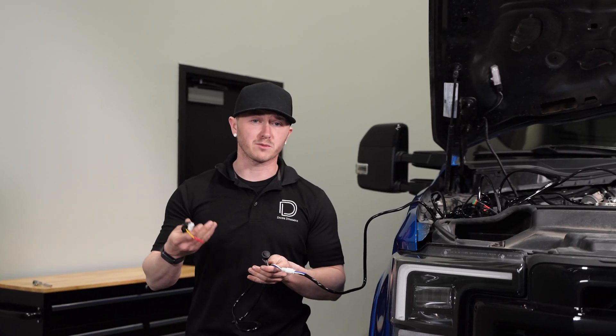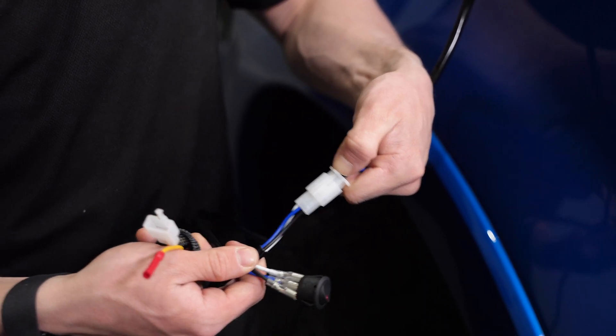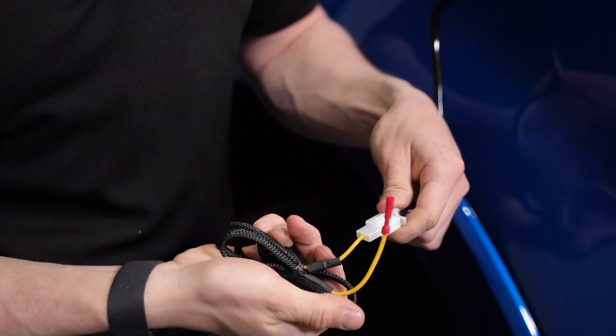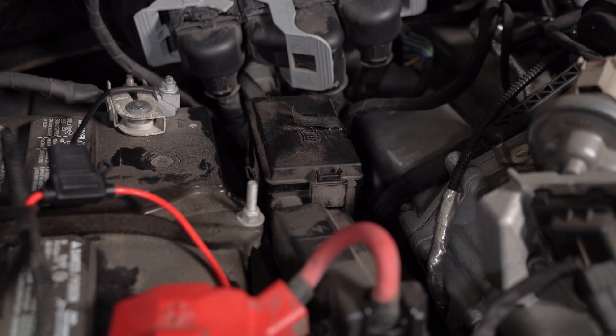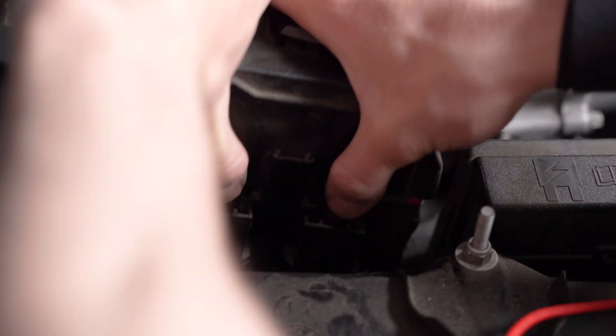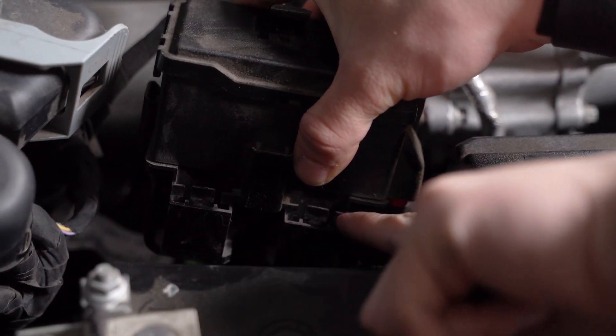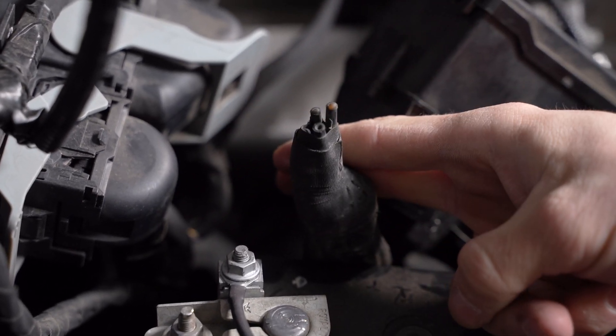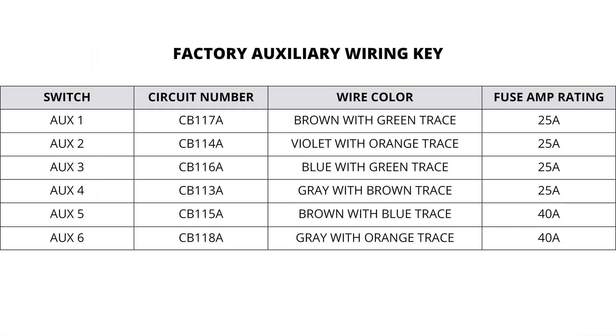If you have an auxiliary switch bank instead, you can disconnect our factory switch and then plug in line our auxiliary leads. If you're connecting to the factory auxiliary wires, we'll need to press on the two tabs on the center of our fuse box and slide it off. From here, you'll notice a bundle of auxiliary leads just under it. You can then strip your factory lead and crimp the yellow wire to the corresponding switch wire of your choice.